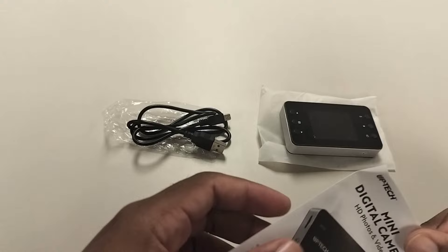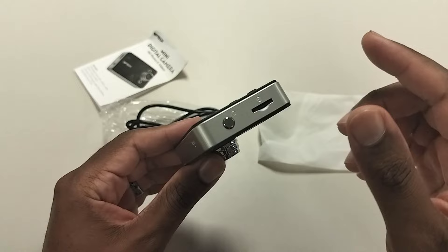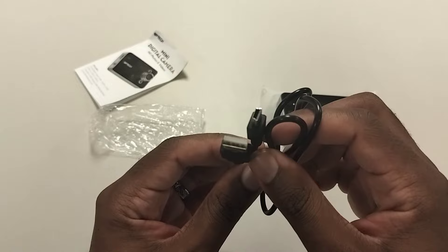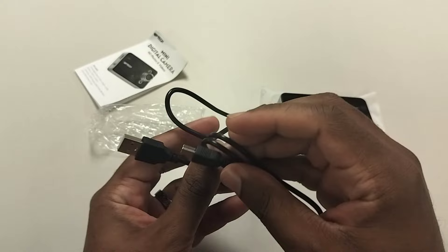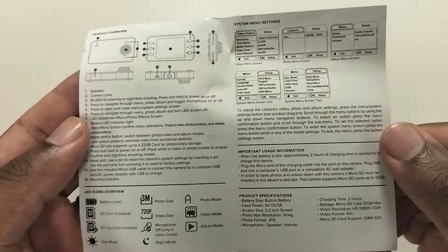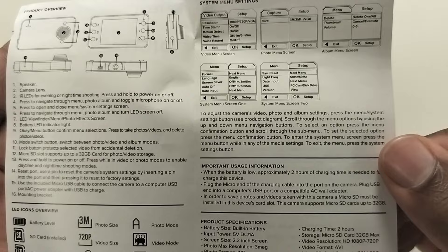Let's not waste time — here's everything that comes inside the box. You have the actual camera itself with a 256 gigabyte memory card already installed. If you see a little memory card icon with a red symbol on the screen, it means the card isn't fitted properly — just push it out and push it back in. You also get a micro USB cable and the instruction booklet.